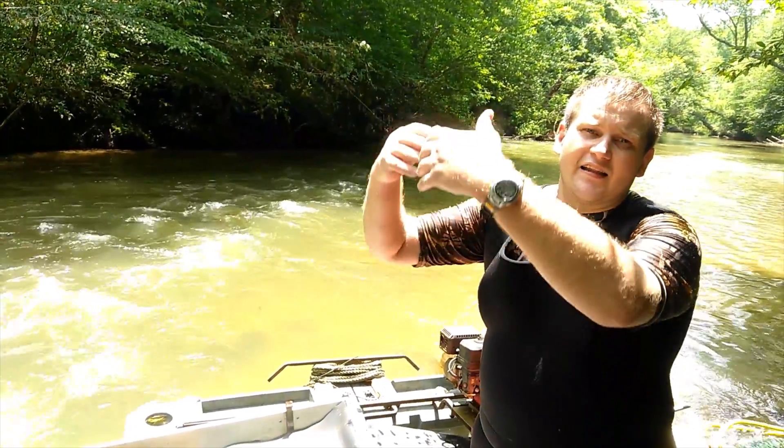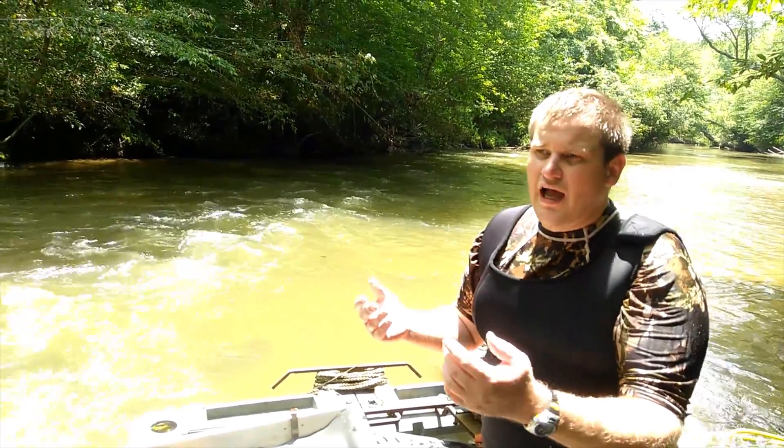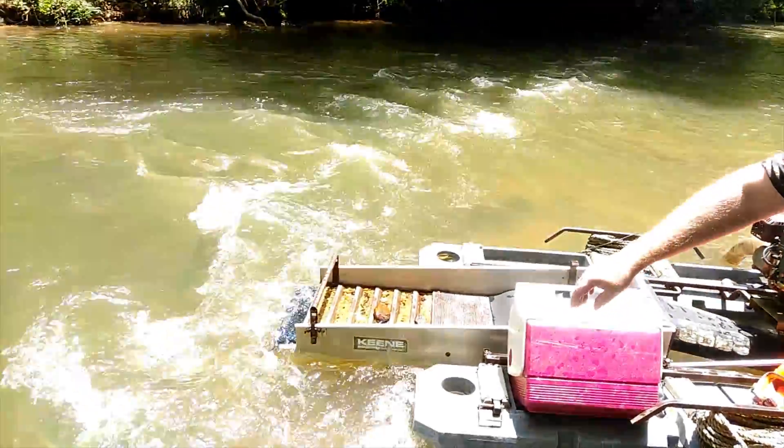it's like a turbulent effect and the gold is heavier than the other material because the gold is real heavy. And that gets caught underneath those riffles and the rest of the material just keeps on going out the tail end of the dredge.